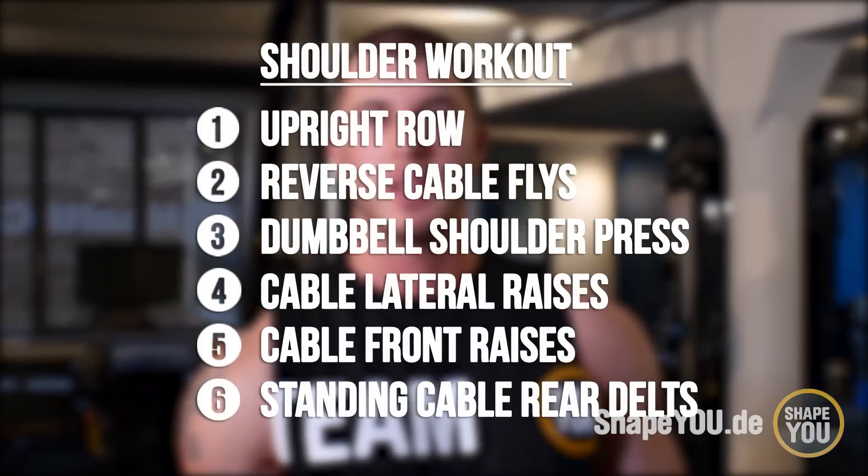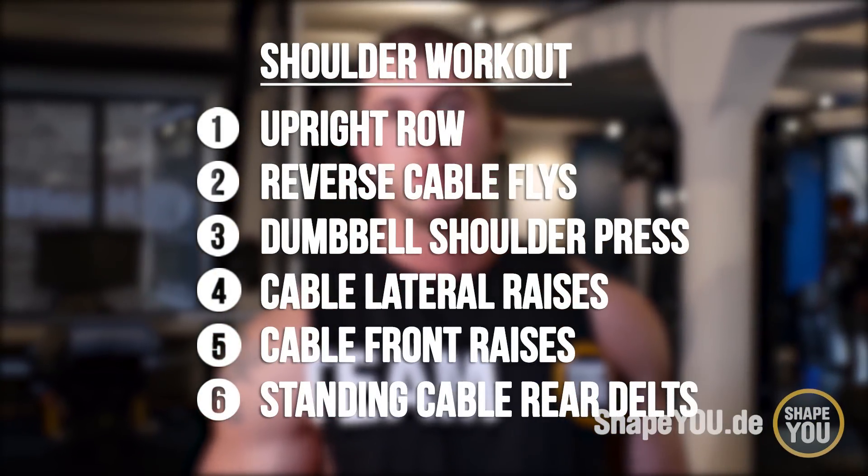Hey Leute, zur perfekten Symmetrie gehört natürlich auch eine Schulter und ein ausgebildeter Nacken. Dementsprechend zeige ich euch heute mal mein Schulter-Nacken-Training. Ich fange dort auch mit ein paar Mobilitätsübungen an.